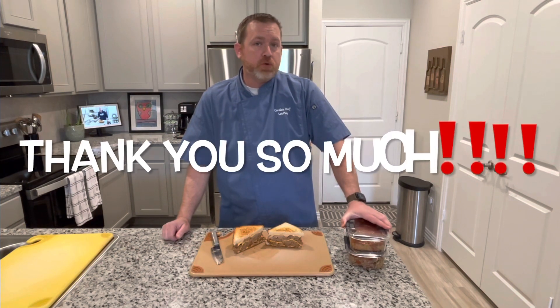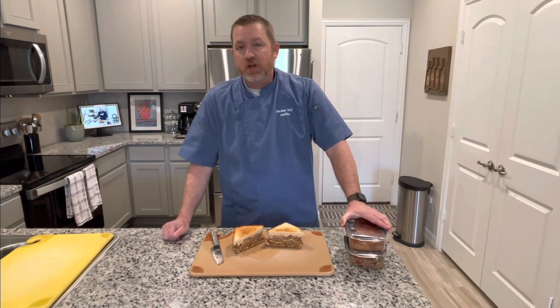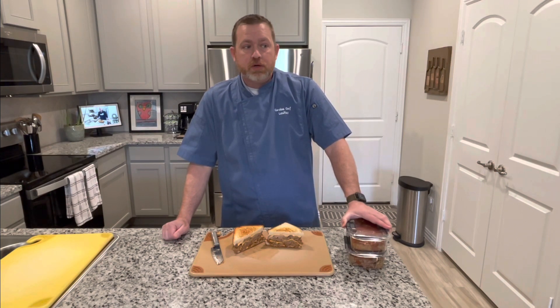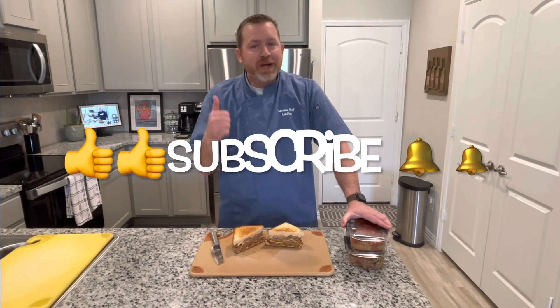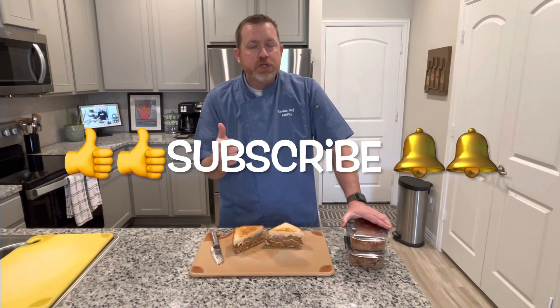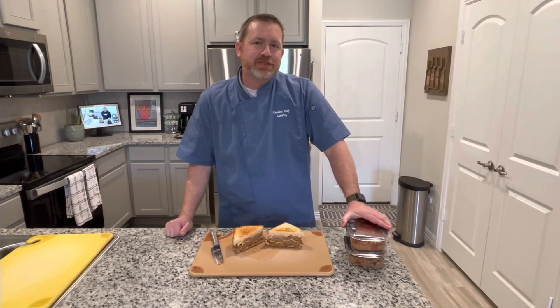We want to thank all you guys for watching and all of our subscribers — we really appreciate you guys. We've been getting a lot of comments and a lot of suggestions, and I love getting those. Let me know what you guys think, I really do appreciate it. I want you to do the three S's for me: smash that like button, share with your family and friends, subscribe, and click that little bell so you get notifications — so whenever we release a new video, you'll be the first to know. Thanks so much. God bless.